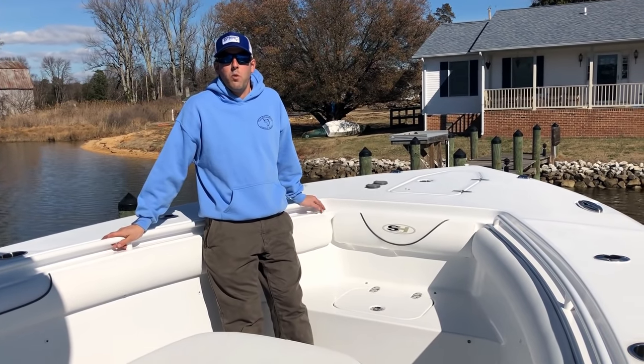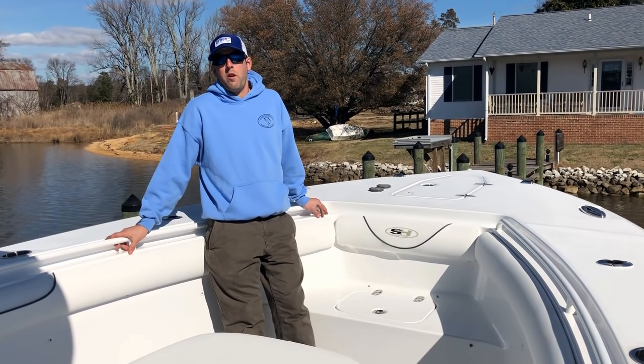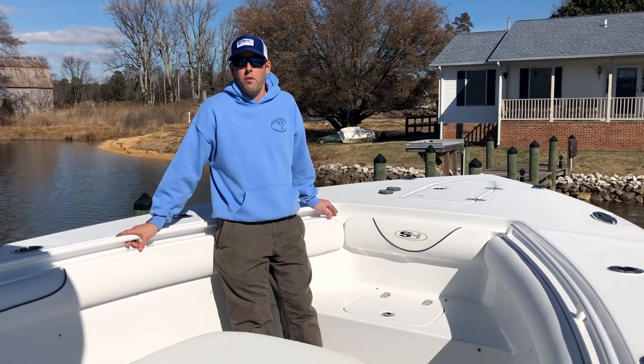Hi guys, my name is Andrew and this is our 2017 Sea Hunt Gamefish 30. We've had the boat for just over a year. In the past year we've put over 400 hours on the boat, been to the Bahamas and back, fished the White Marlin Open and several other tournaments. This is our honest review after a year of use.